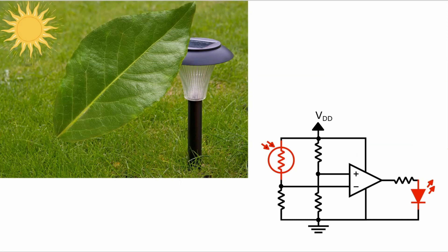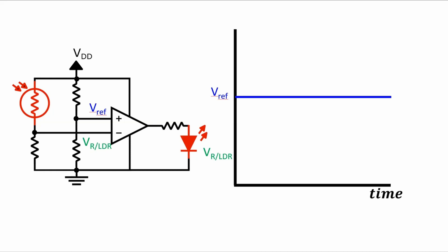Now imagine when the inverting terminal voltage is really close to the voltage of the reference, and there's a leaf above the LDR that's moving around with the wind — sometimes shading it, sometimes not. So there's a good chance that the voltage at the inverting terminal will move up and down above and below the reference voltage, causing the light to turn on and off rapidly. This could get kind of annoying, but there is a way to fix this.